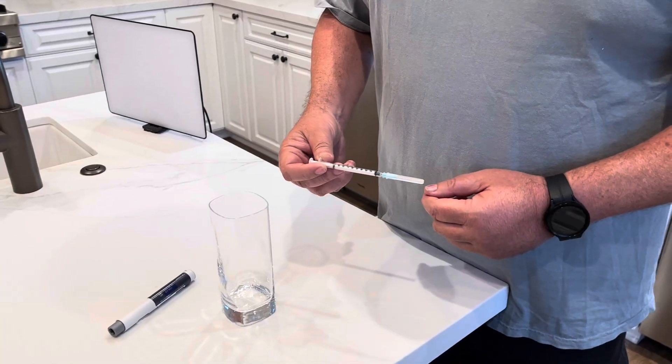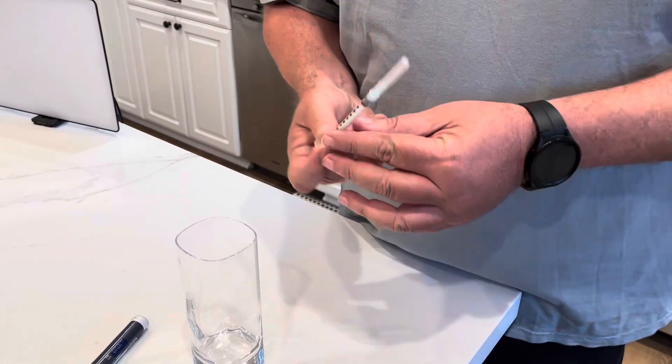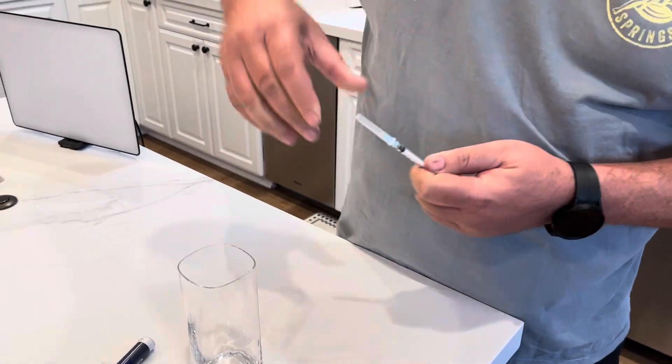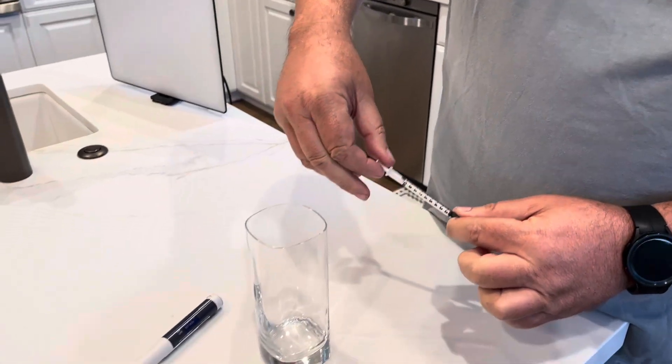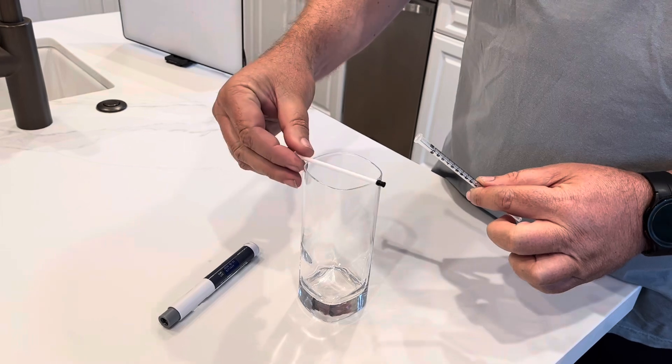The syringe we're going to use as the intermediate vessel — the first step is to make sure this needle is secure. This is a slip tip, so you need to press it on really tight because they tend to come off easy. Now that we know the needle is nice and secure, we're going to remove the plunger and place it somewhere clean, like let it overhang the lid of this glass.